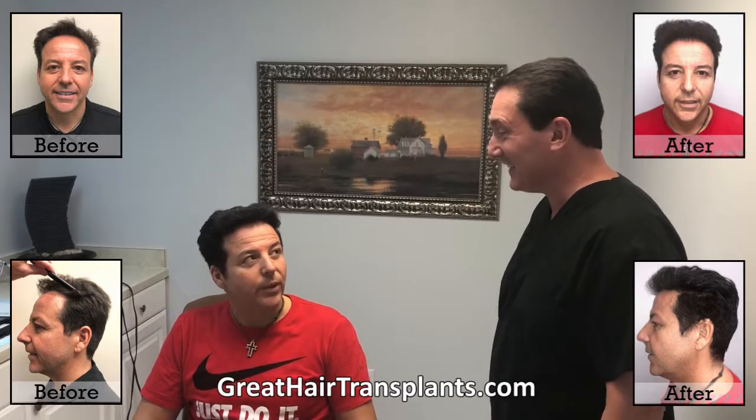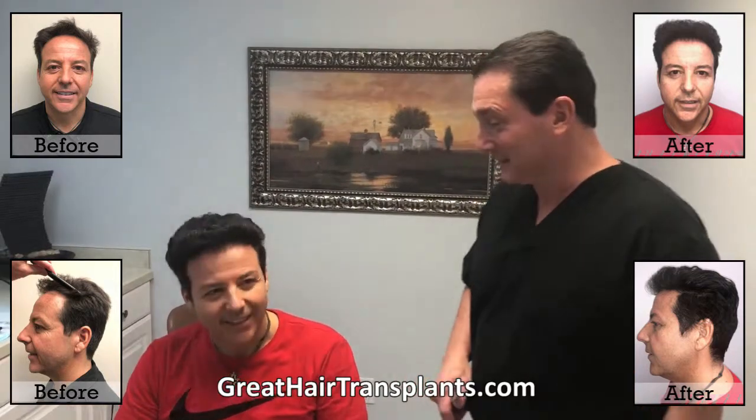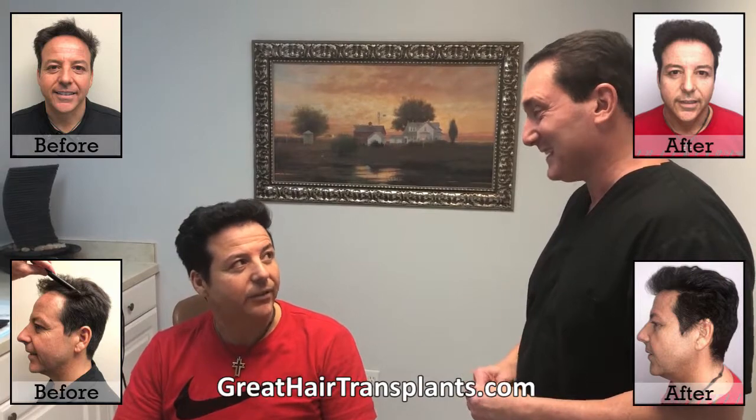When he came in, my mouth dropped because he looked like a kid. We pulled his pictures up and said, 'You look like the son of the person you were eight months ago.' What do your family and friends think? Amazed — they said rejuvenated. That's awesome. And you're doing the treatments — Propecia and Rogaine? Excellent.